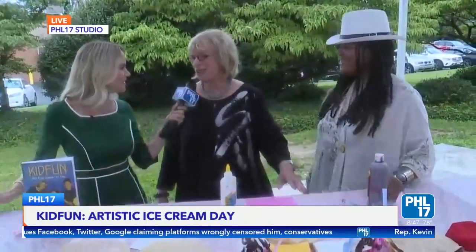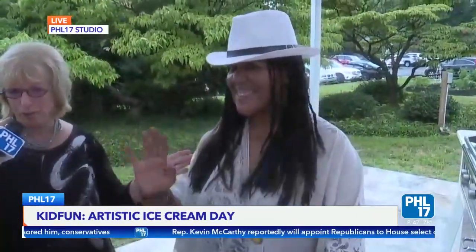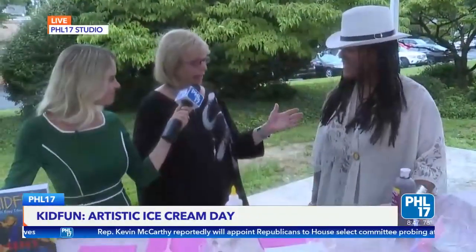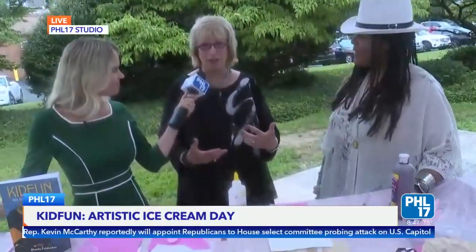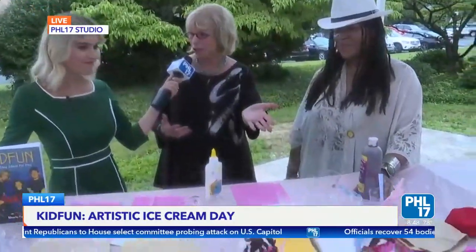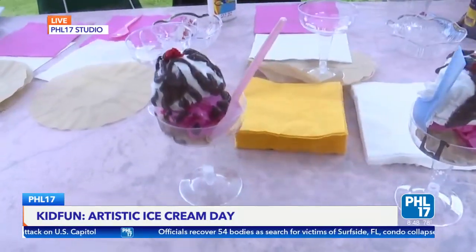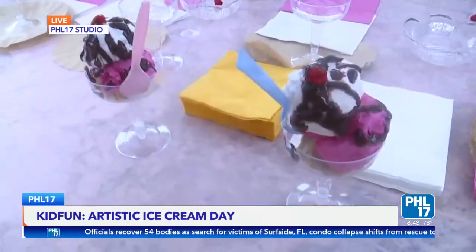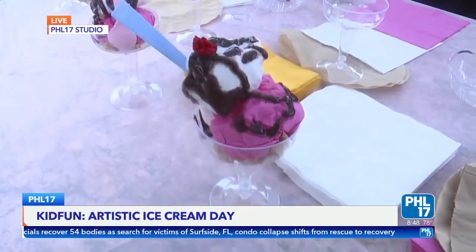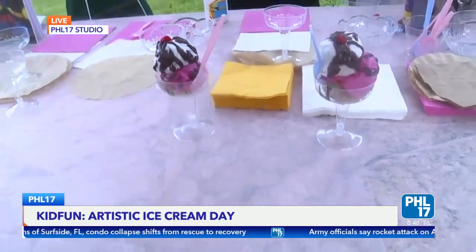Sharla brought along a friend this morning. She introduces Pauline Houston McCall, an amazing artist and educator. When Sharla asked what Pauline could do for Kid Fun, Pauline said 'make ice cream' — and sent a picture of paper ice cream sundaes that looked so real Sharla thought they couldn't be made of paper. So Pauline is going to teach us all how to make an ice cream sundae out of paper.